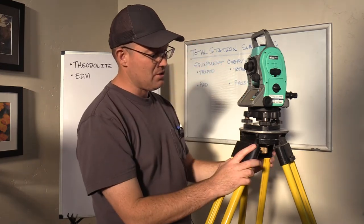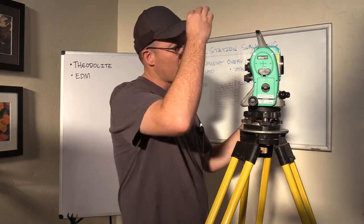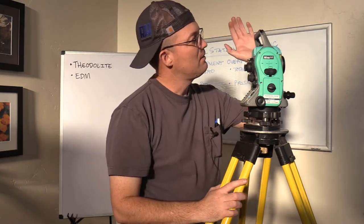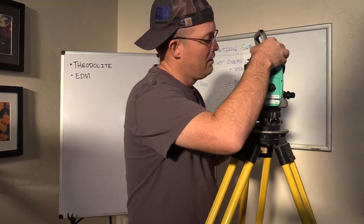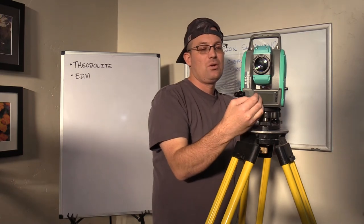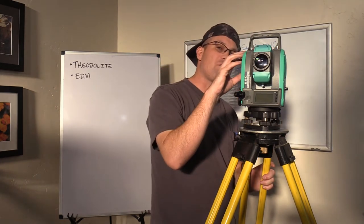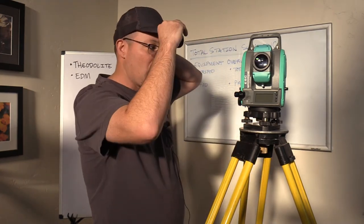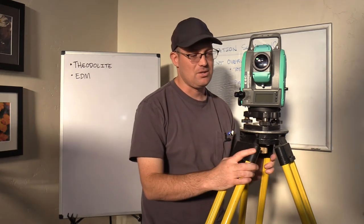I'll just walk you through the quick procedure. After you have the total station set up, the very first thing you do is set your backsight — that's the reference line you're going to use to measure your angles. You sight on your backsight and tell the instrument that's your zero line for angles, then measure the slope distance with the EDM. Then you turn to what we call the foresight. As you turn the instrument on the horizontal circle and sight your foresight, it reads the horizontal angle off the horizontal circle and the vertical angle off the vertical circle, and you shoot your prism for distance. So we get three measurements every time we take an observation: a horizontal angle, a vertical angle, and a slope distance, which we convert into coordinates.